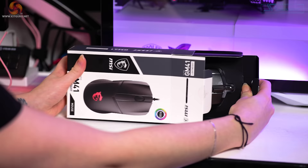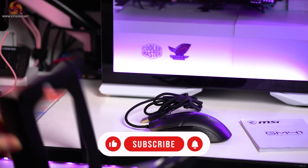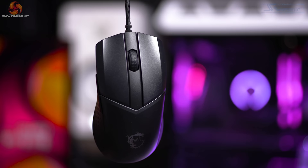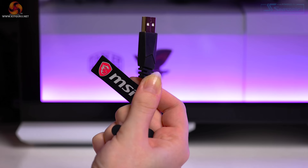The unboxing experience is a little basic with not much to see inside — we have the manual and the mouse itself. Once we take the mouse out, it's definitely not screaming 'gamer' with a less aggressive, rounded design, very similar to the Razer Viper, except the Viper is ambidextrous whereas the MSI GM41 is right-handed only, due to it lacking buttons on the right-hand side.